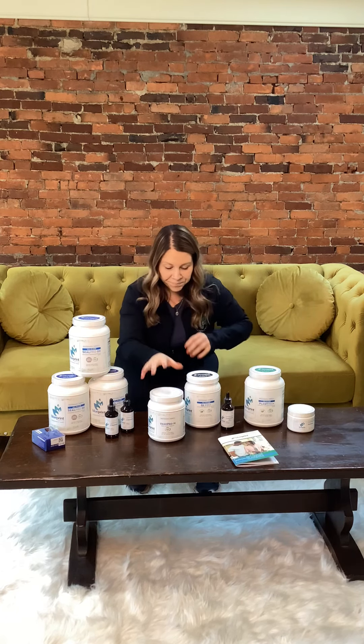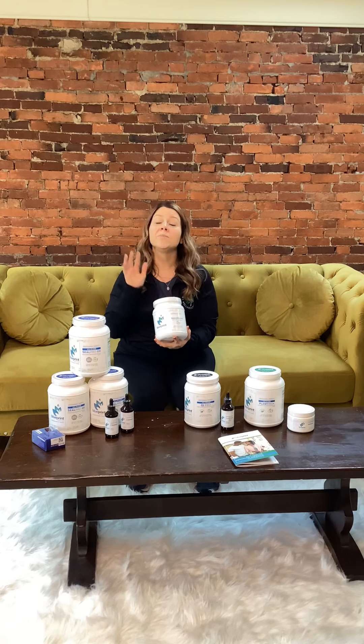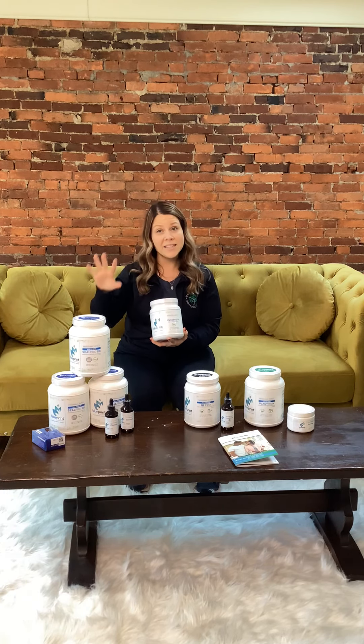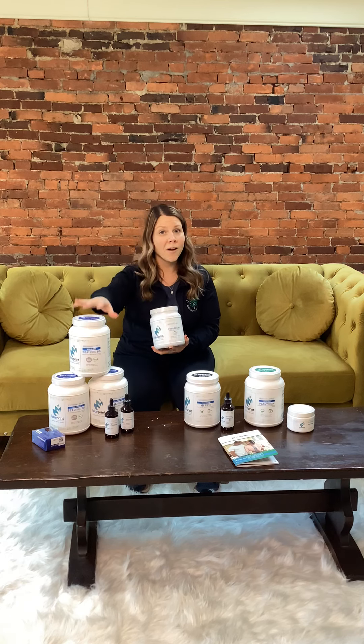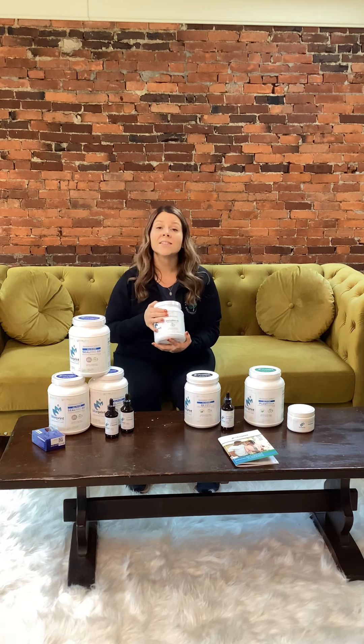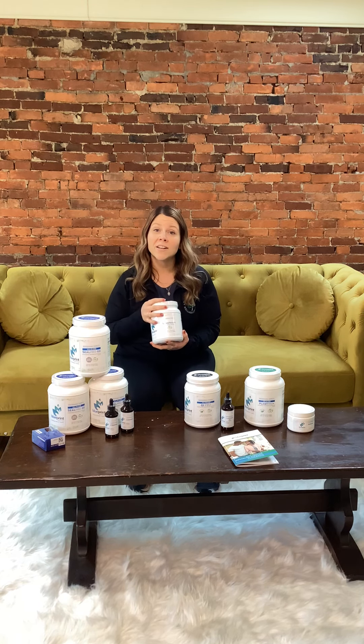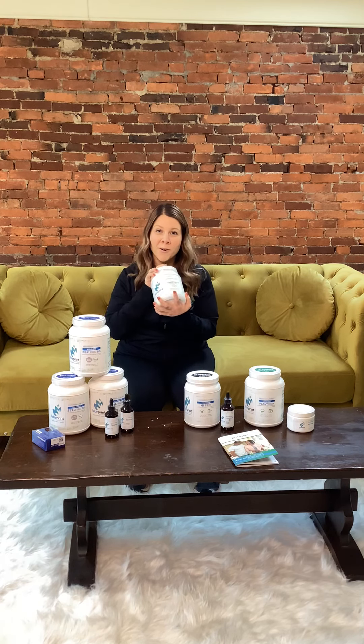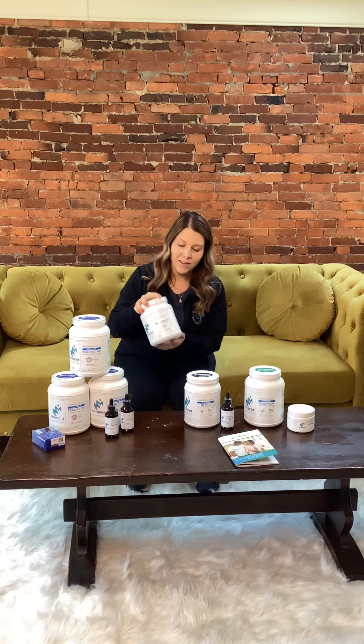While you are doing your Trust Your Gut portion, you are also going to be doing your scoop of Vasopro. You can put it in the same drink that you're putting your other products in. This is going to help with oxygenation in your bloodstream, which is the most important thing for neuropathy patients. Make sure you're adding in your Vasopro — and there is your Trust Your Gut kit.